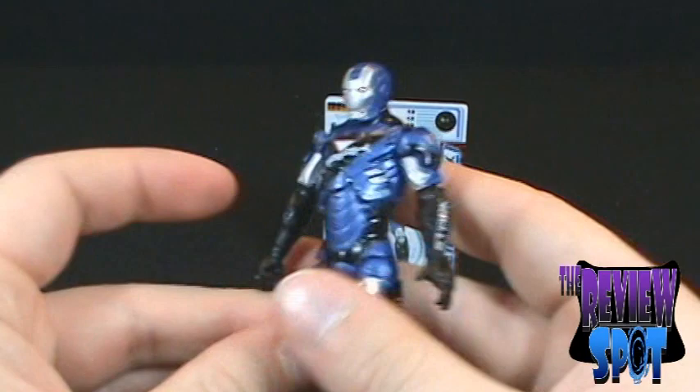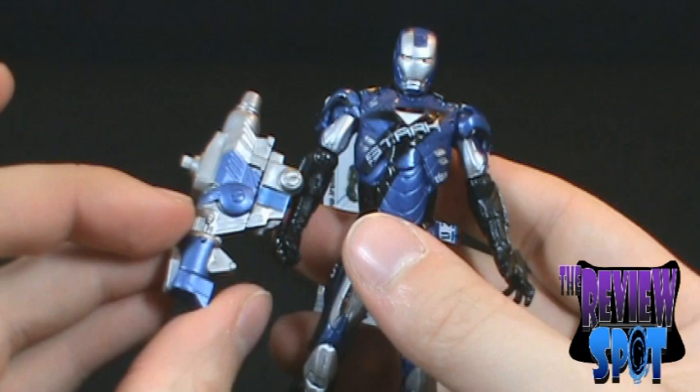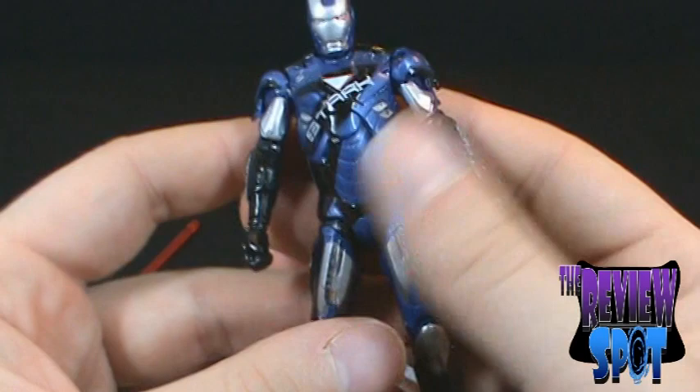He also has a firing missile as a gimmick. It does fire. It's way too big to put on Iron Man though, so I don't put these kinds of things on the figures — I just put them aside and bag them up.